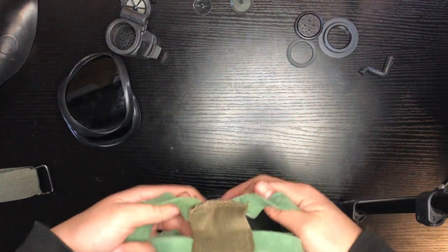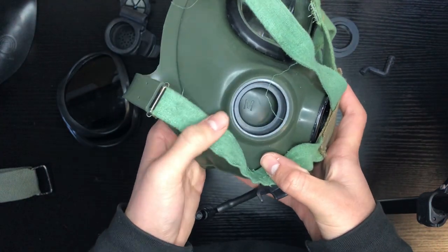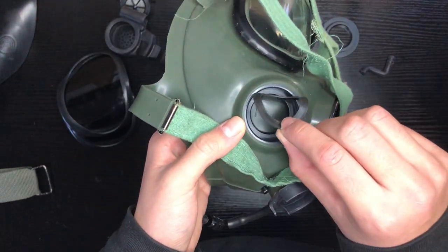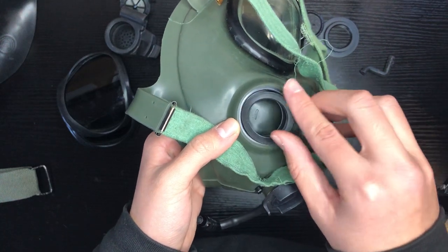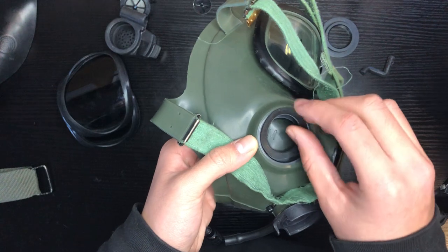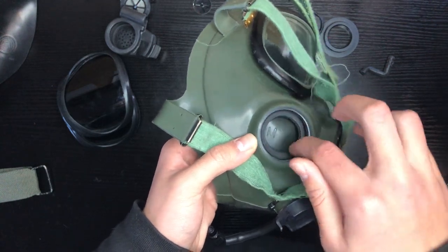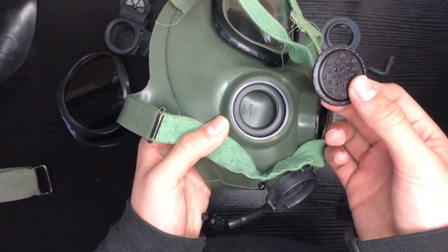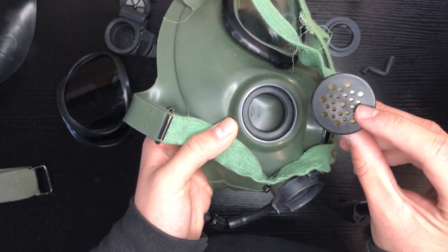Put this in the forward position. Next, I'm going to put the side voice meter on. We're going to start with the rubber gasket — this one always goes first. Make sure it sits flush to the mask. Then you're going to get the voice meter itself. Make sure it's in this position, or else it won't seal.